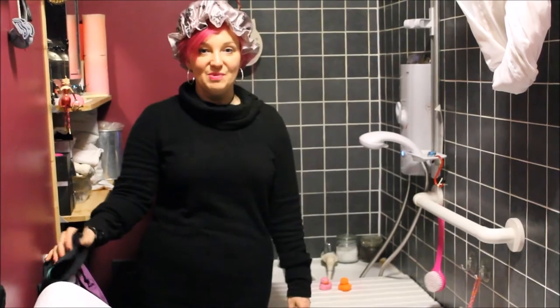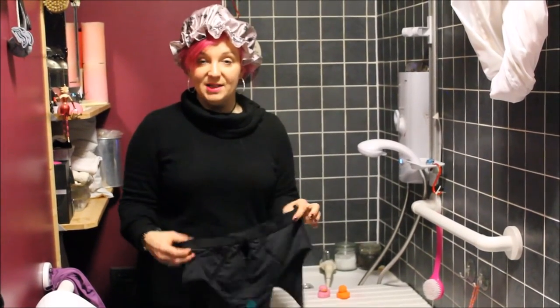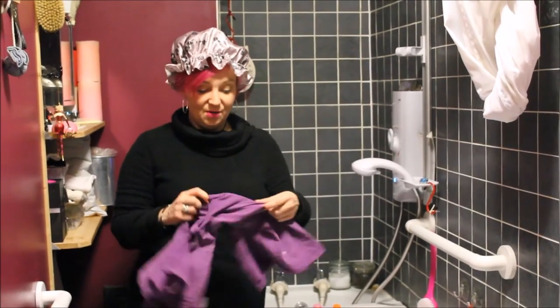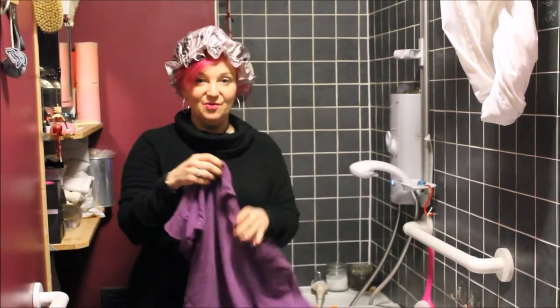Let me show you what you need to do. I would suggest that you wear something you don't mind getting wet. I wear a sports bra — you don't have to, you can be naked if you want. And because I dye my hair, I also have a famously ratty t-shirt which I obviously don't mind getting wet.